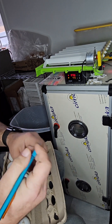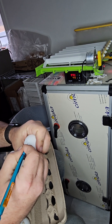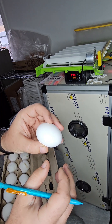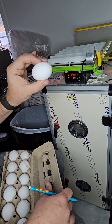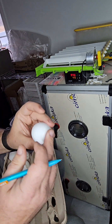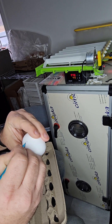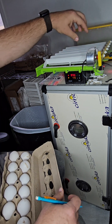We'll mark the date - we're on the new year so we'll put 1-1. We'll put that right up on top where the air sac is. With the egg laying on its side when incubating, we're starting off with a rounded egg and we'll mark an F for female. That's what I believe that one is going to be.